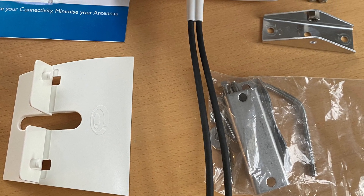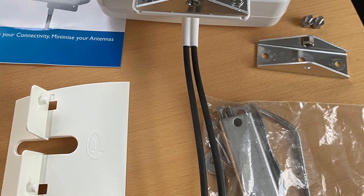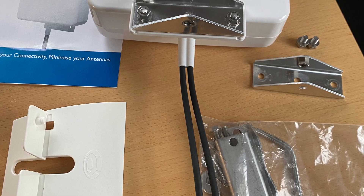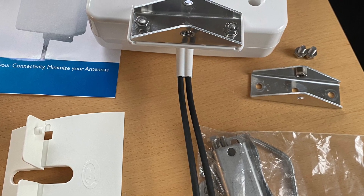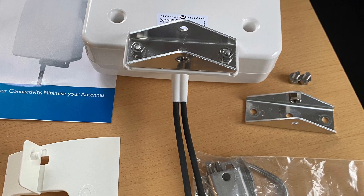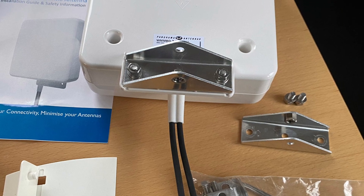This antenna is supplied with three different brackets: one that lets you place the antenna on a table or in a window, one for mounting on a pipe, and what we call a wall bracket so you can mount the antenna on the wall of your house — that's what I'm going to do.